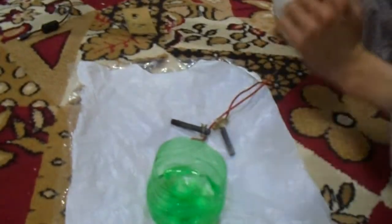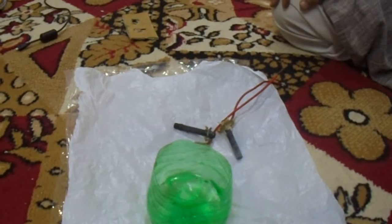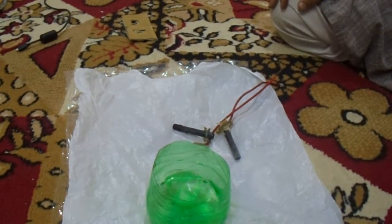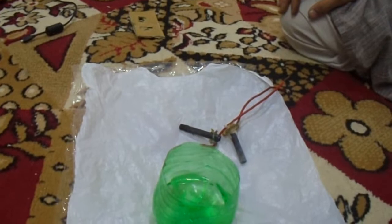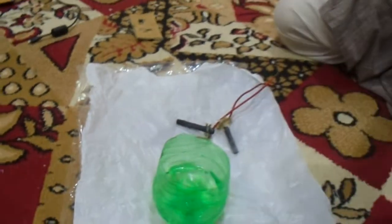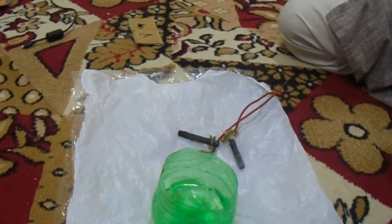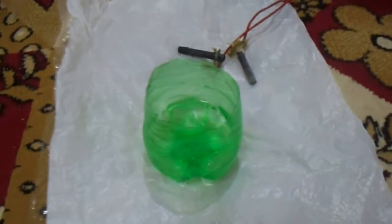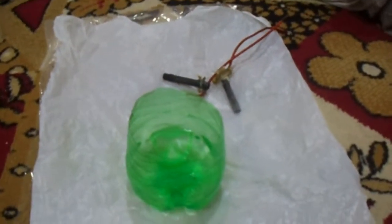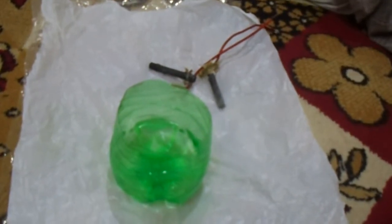This is sodium chloride. Now we are going to put 330 grams of sodium chloride into it.